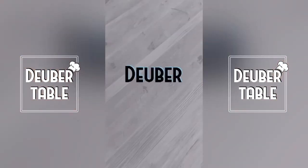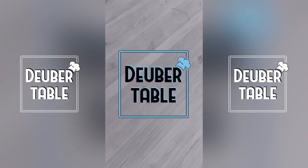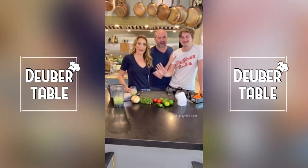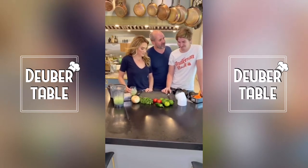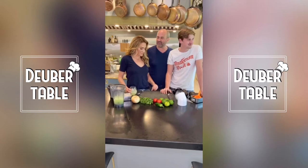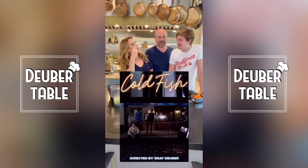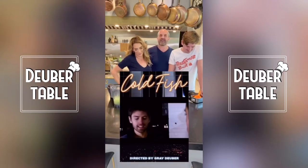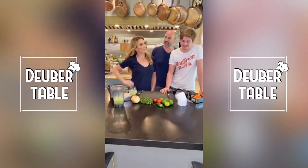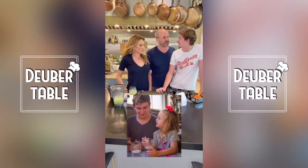Hi! Mark and I are here with my amazing stepson Gray. Gray usually does the camera work for these little videos. Gray is an aspiring film producer, director, and writer in LA, and he finds himself stuck in Dallas in these quarantine circumstances. Nothing's filming right now, so we get to have him home. Zuri's very excited.